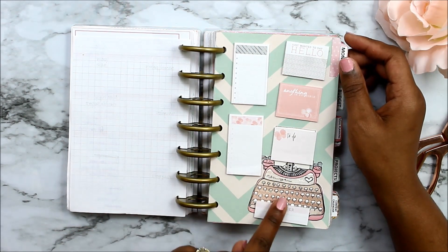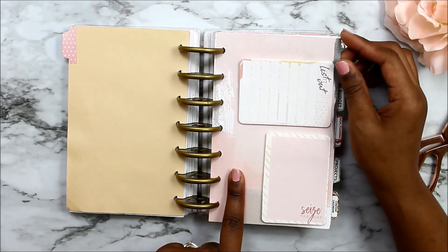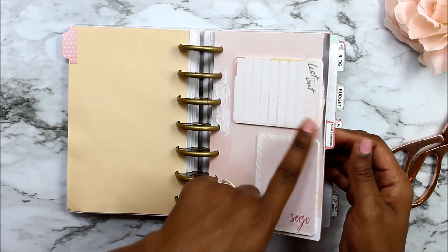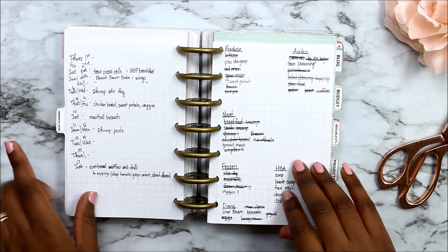The first divider is my weeks, and then on top of my months divider I have a little dashboard for sticky notes — I actually have two pages of sticky notes. So that's the months section, and from there I have a meal planning tab.